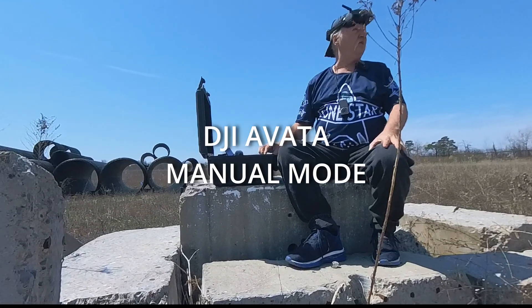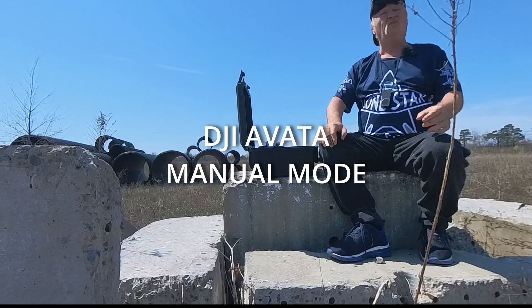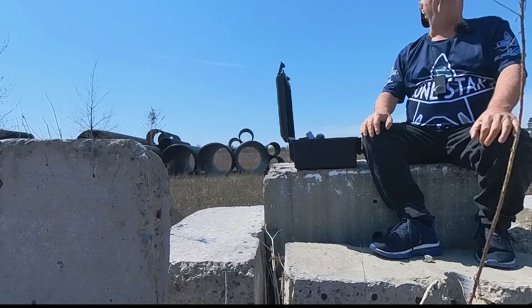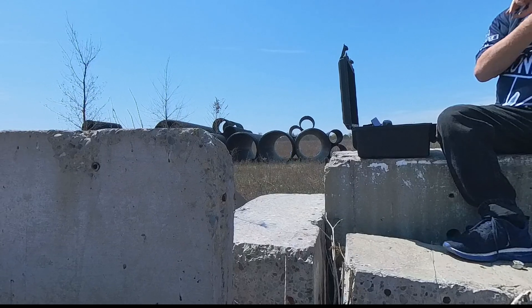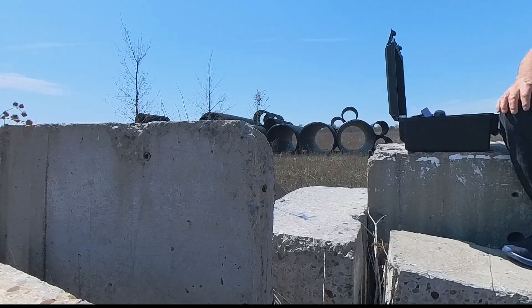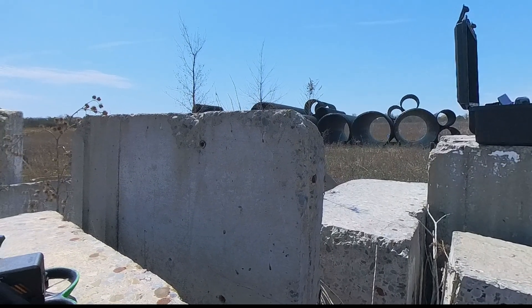Hi guys, it's another beautiful day and today we're gonna take the Avada up and do a little bit of manual mode. Hopefully we're gonna show you how to set that in the goggles — we haven't set that up yet in the goggles. So let's get this bird in the air and let's get started.